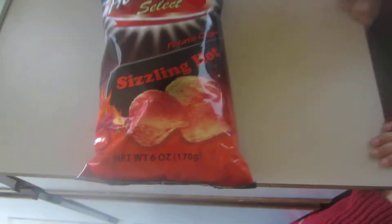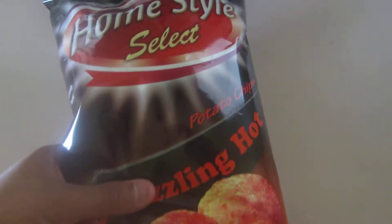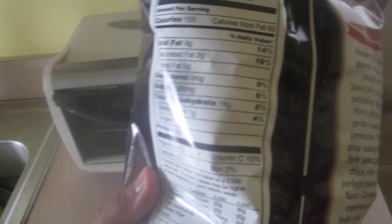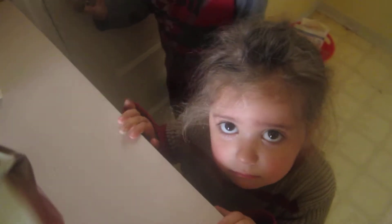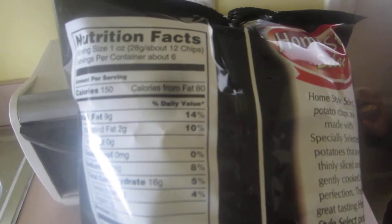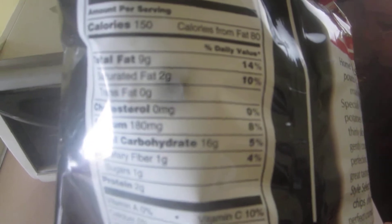Max was going to get his water. So this says Sizzling Hot — let's see exactly what that means. I never heard of this brand, Homestyle Select. One person said they're not going to eat it, they're just going to watch. This has six servings per container — there's the nutrition facts right there.